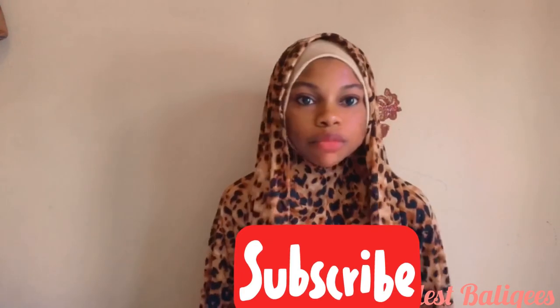Assalamualaikum, welcome back to my channel, and if you are joining for the first time, welcome! My name is Vanquise and I make modest outfits — abayas, hijabs, jubahs, and maxi dresses. It's all modest content.